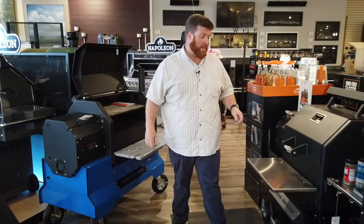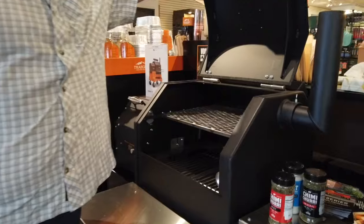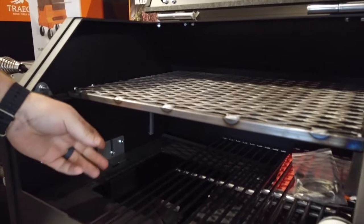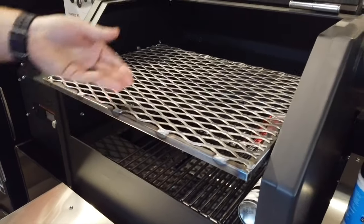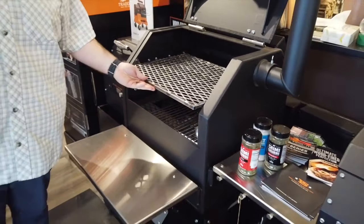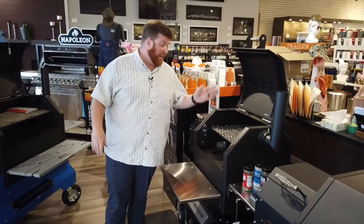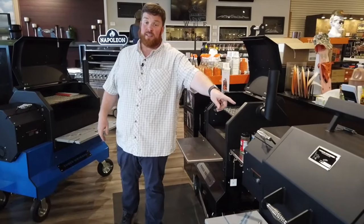Why do we need direct access to the firebox? Well, the number one complaint with pellet grills is that you can't sear a steak. With direct access to that firebox, as you're grilling, the flame's coming straight up — take this grate out, put a direct grate on, and now you've solved the problem. You can sear any steak or any cut of meat you want. There's plenty of room on this Competition 480 or this standard 480.